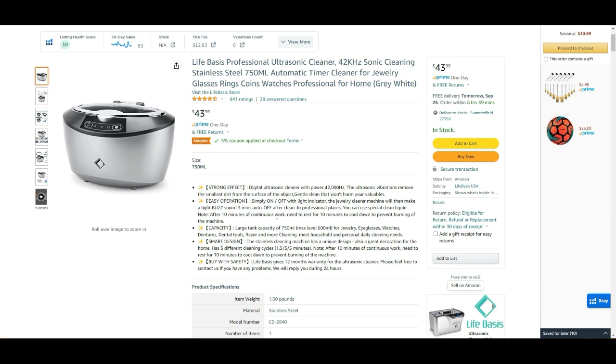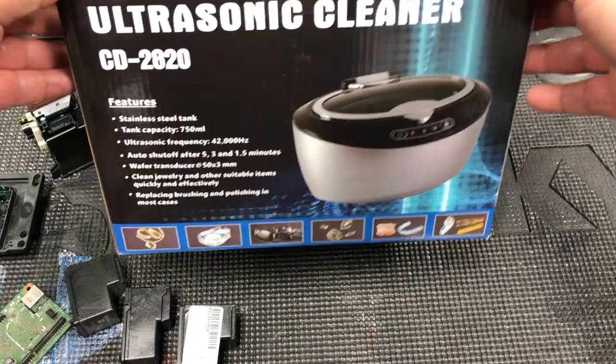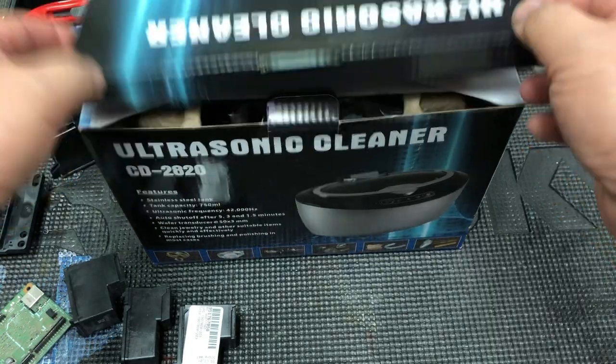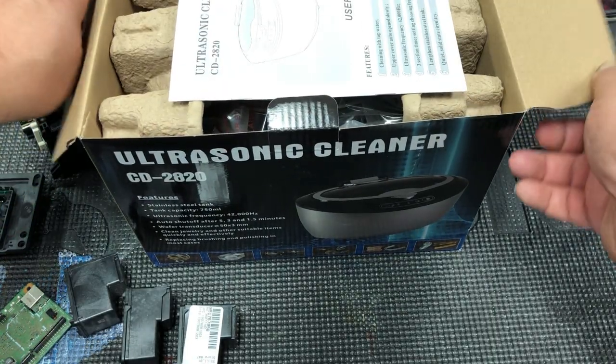This is good for things with irregular shapes or different apertures, such as a printhead. I recommend this CD2020 ultrasonic cleaner — let's take a look.